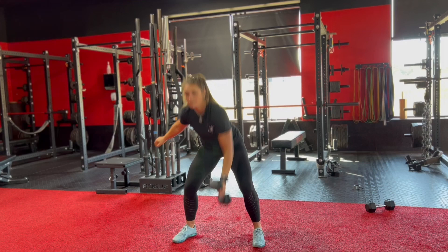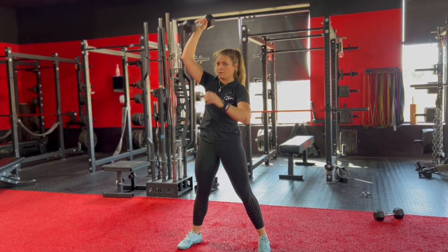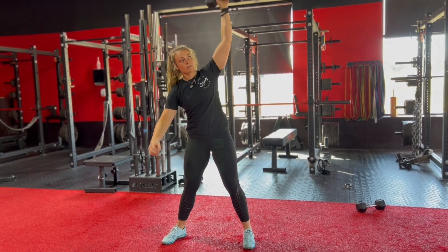This should be a fluid motion. Bring the dumbbell back down to the starting position and switch sides. Repeat for reps.